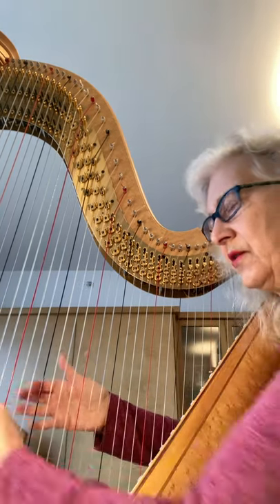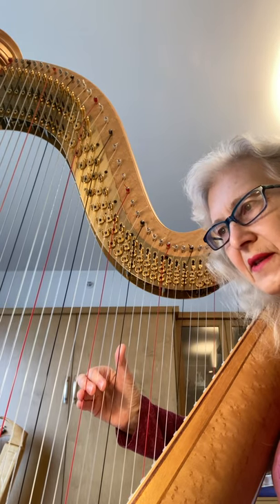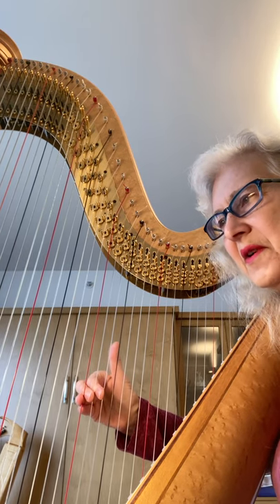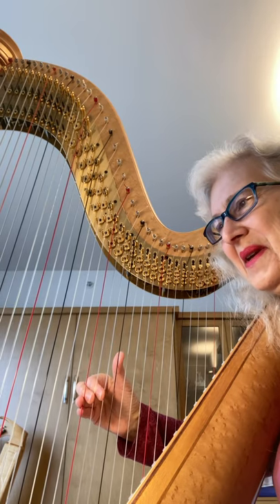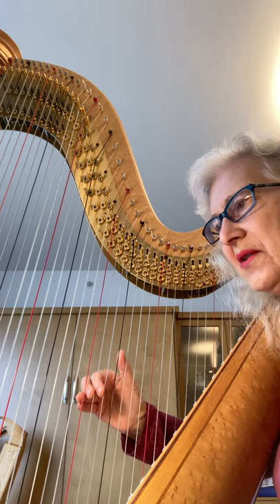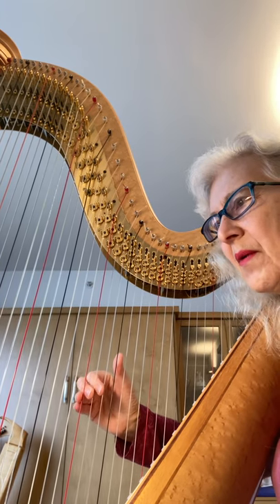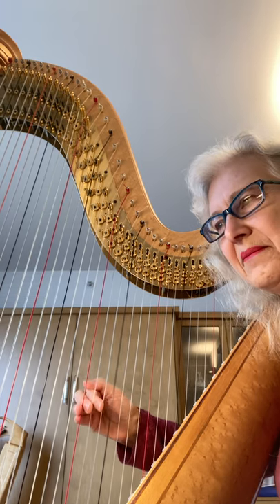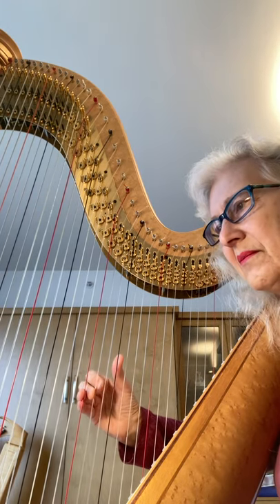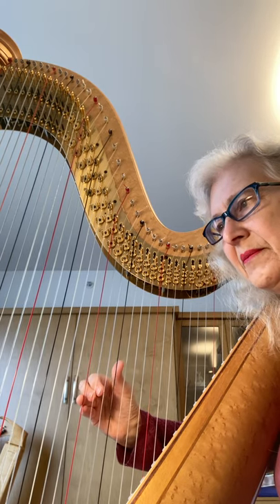The next one: you do the arm exercise, place four fingers as a scale, then just play the first one and count: one, hover, place, repeat. One, hover, place, repeat. Then place the four fingers again and go: one, two, place, repeat; place, repeat. Or you can go like that as well. Then you do it with three fingers. Then you drop your arm.